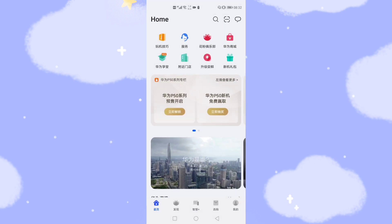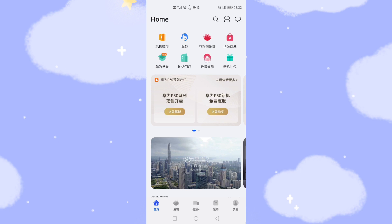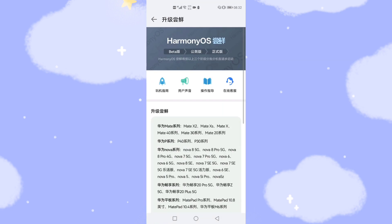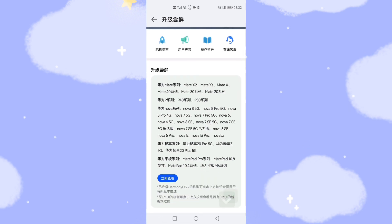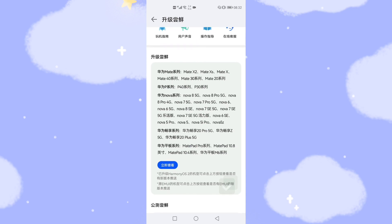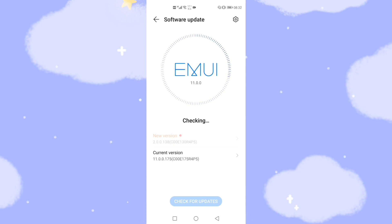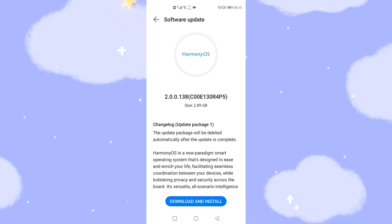Click My Huawei, then click the red button with an upward arrow — that's the upgrade button. You'll see a similar page showing how many OS models are supported for the official version. Click 'Check Immediately' for the latest version, then click 'Update Now'. You can also get to the upgrade entrance this way and click 'Download and Install'.